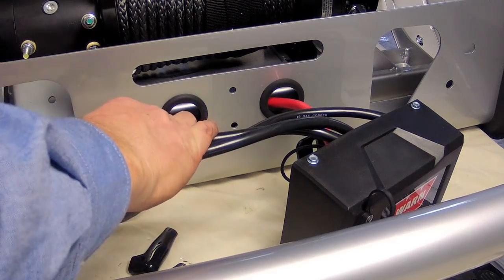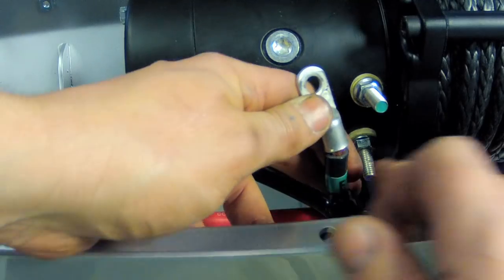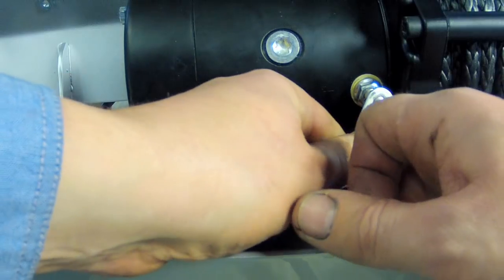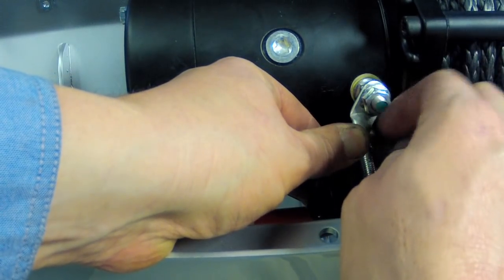Install the wiring grommets into the top of the bull bar pan, then feed the wires through from the control box. Attach the three colour-coded wires to the colour-coded terminals on the winch motor and then bolt the control box to the bar.